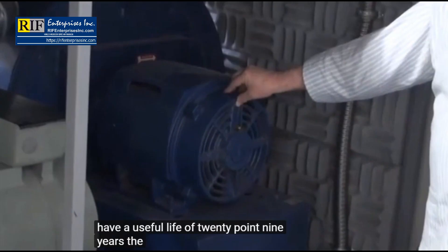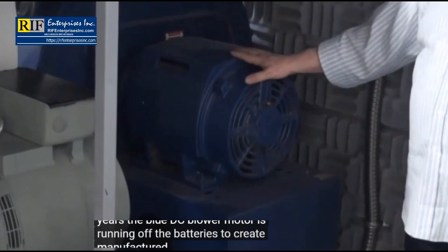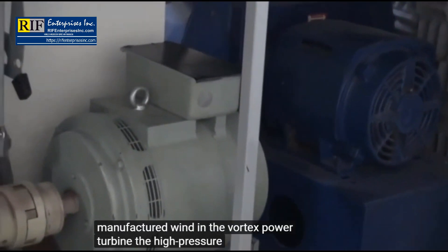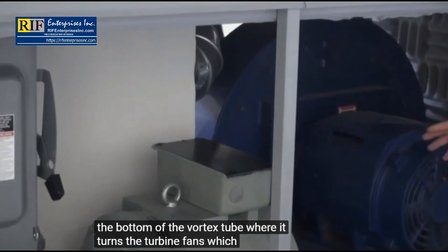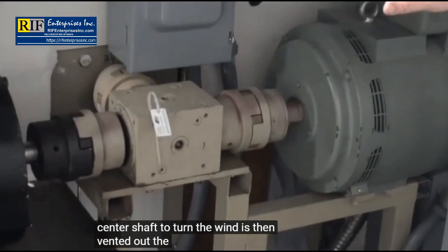The blue DC blower motor is running off the batteries to create manufactured wind in the vortex power turbine. The high pressure wind goes in the bottom of the vortex tube, where it turns the turbine fans, which causes the center shaft to turn. The wind is then vented out the top.